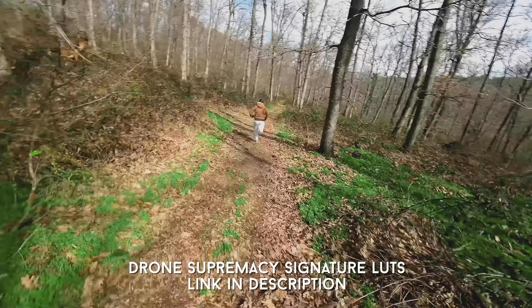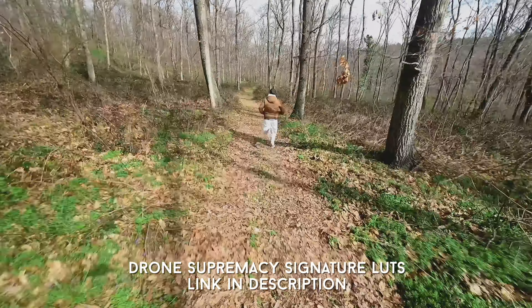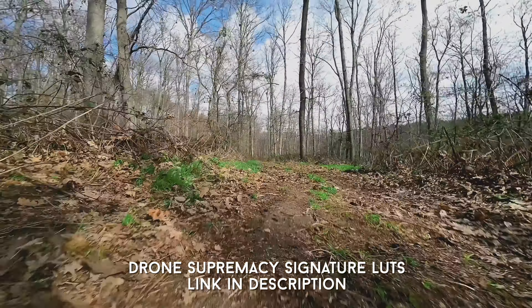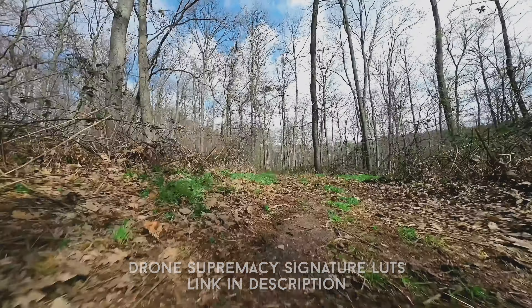They have great flight characteristics for such a tiny drone. They are lightweight, and because they are sub-250 grams you can fly them close to people and objects, which opens up possibilities. And because of that O3 air unit on board, you don't have to use an action camera — you can use the onboard footage from the air unit to record with.